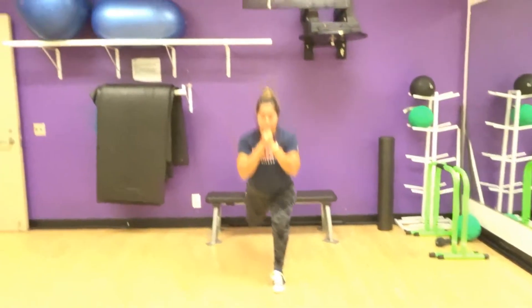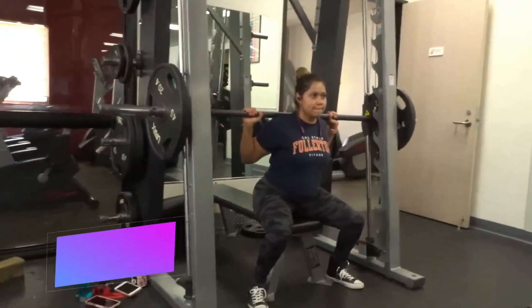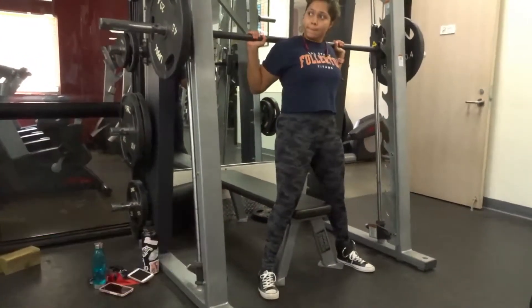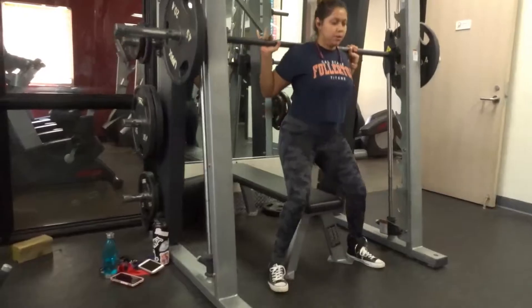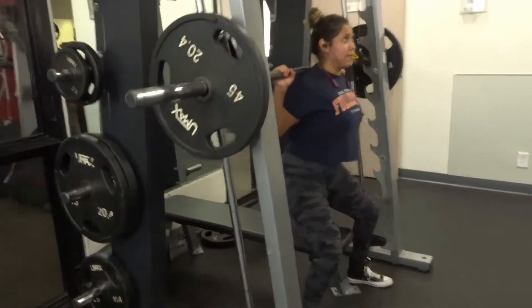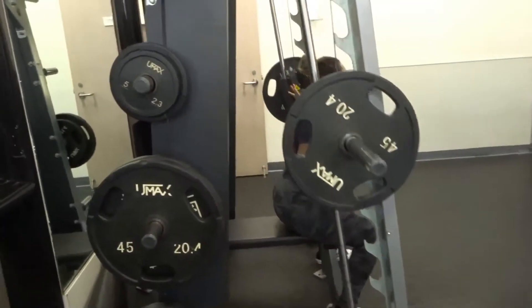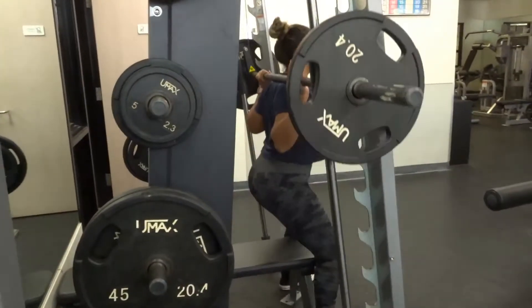Here we are doing the Smith machine squat with a bench. I like to have the bench in case I fall or get fatigued — I can sit down and rest. But yeah, it's a regular squat, just with the Smith machine.